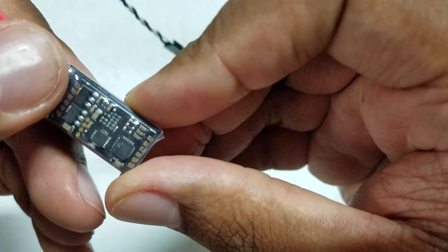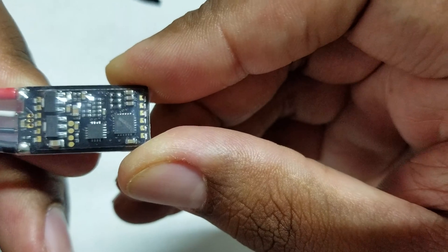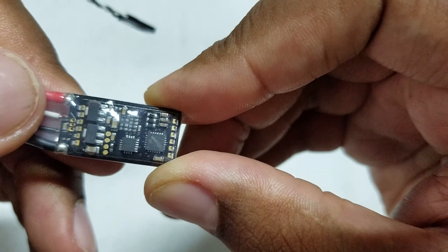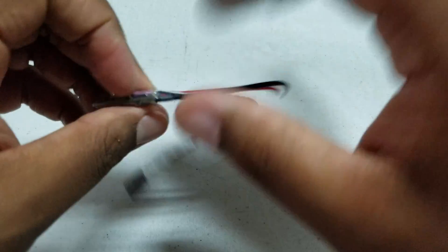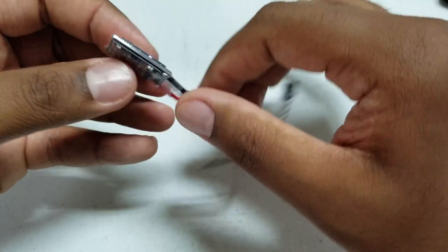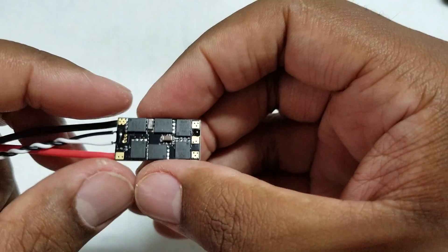Let me get close enough so you can see the chips on the back. Some people want to see the chips. I'm going to go ahead and cut this shrink wrap off carefully without pulling the wire out. I'm really excited to have some BL Heli S ESCs — these will be my first set.